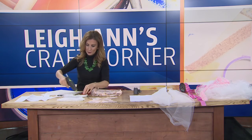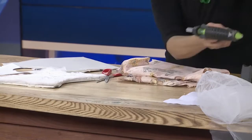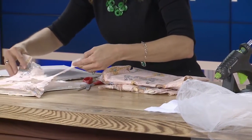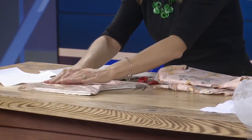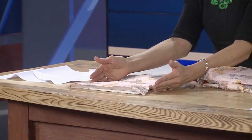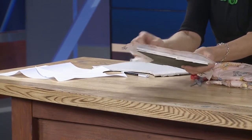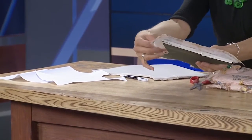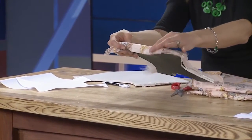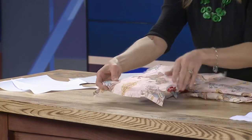Then go ahead and glue down your fabric. Around the outside, so you can get it to fold nicely around the bodice, you're going to want to fringe it every so often so you can work with the fabric a little bit better. Hairspray is a nice option to get this to stay in place, or you can use spray glue if you have it. You want about an inch to an inch and a half so it can fold around the corners. Having that fringed fabric is so important to get it to fold down nicely.